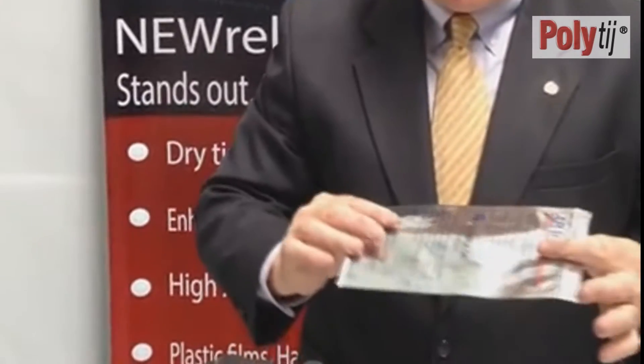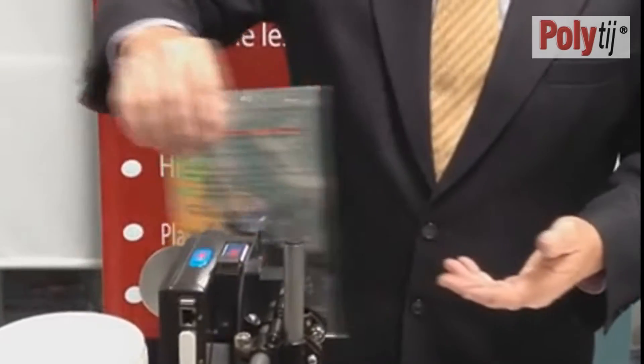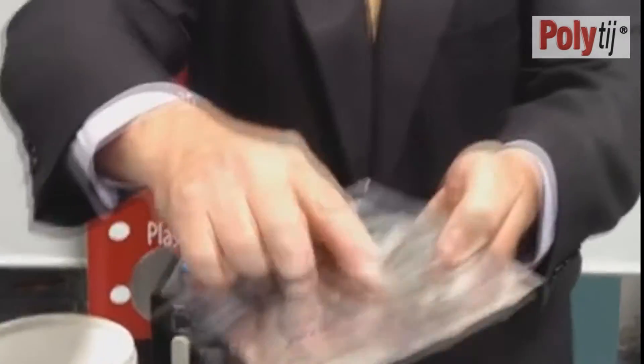Another one we used is a common multi-laminated bag again — an aluminium foil bag. Again, instant dry time, instant adhesion.